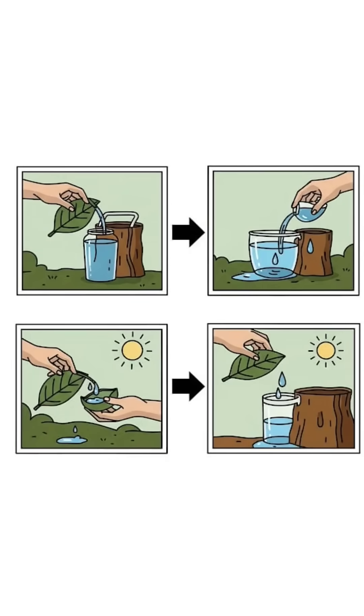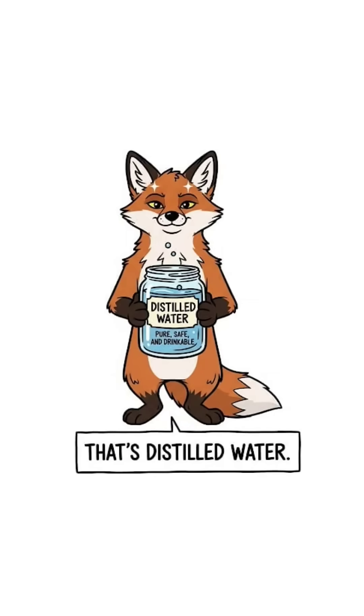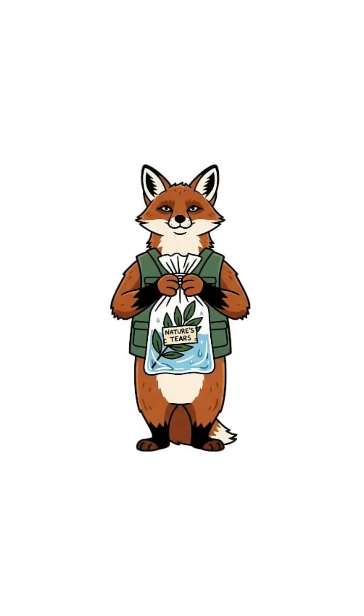Sun heats the leaves, leaves release moisture, moisture hits plastic, turns into droplets. That's distilled water — no glowing, no gagging, no mutant forehead. Congrats, you've made nature cry for your survival.